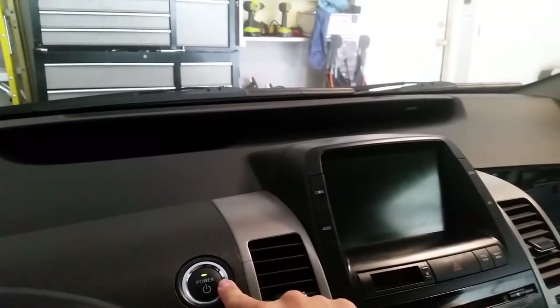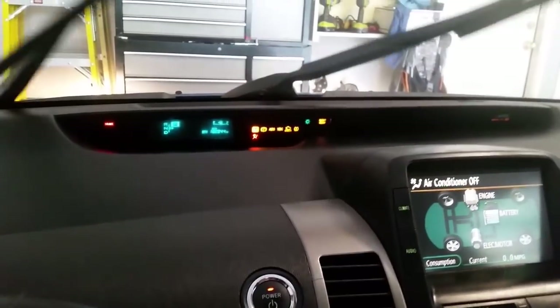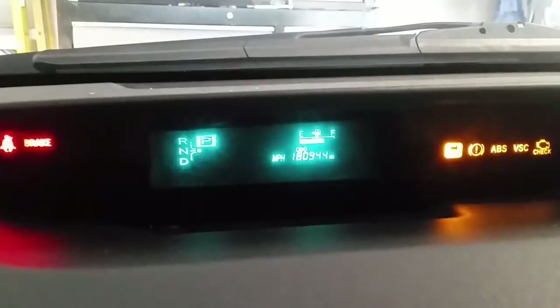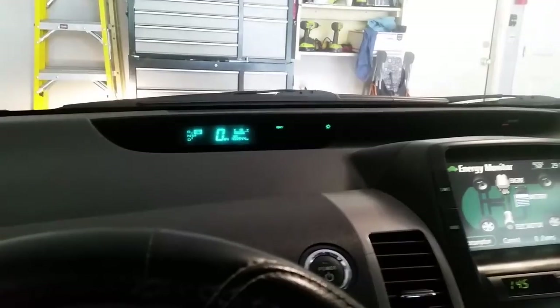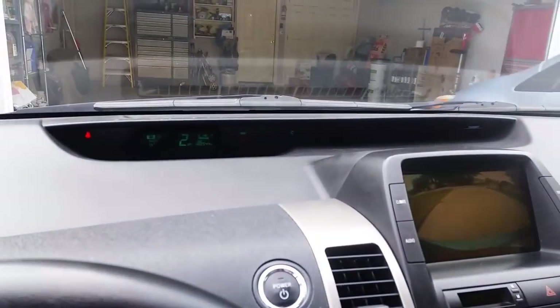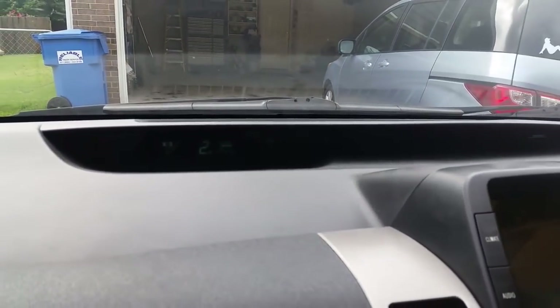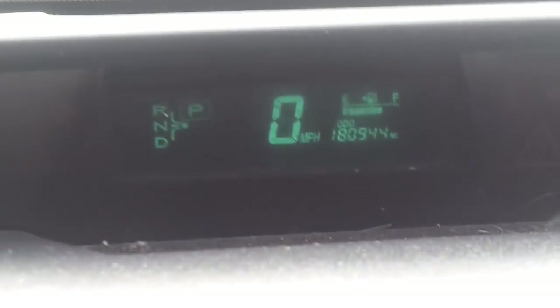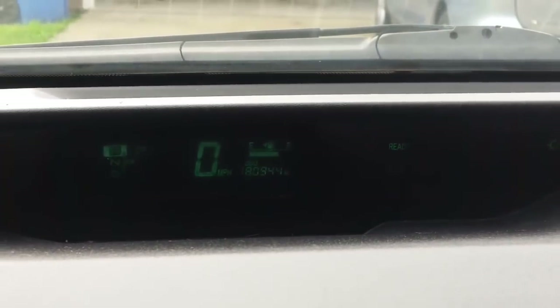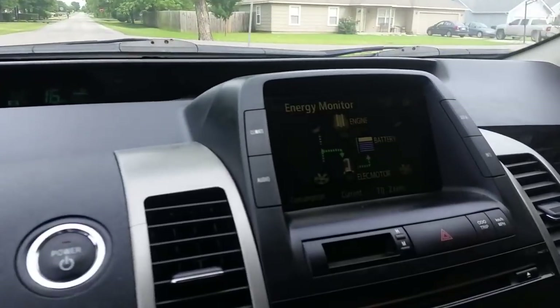Dash is all back together and our lights are back on — 180,000 miles on this bad boy. Backup camera is working, backup beep is audible from inside the car. You can fix it, guys — just a few bucks and maybe about two to two and a half hours worth of time to knock this repair out.